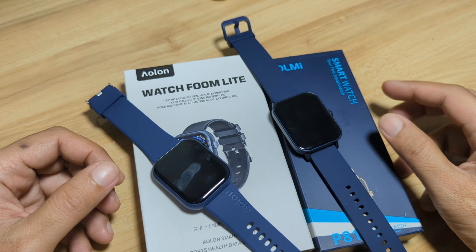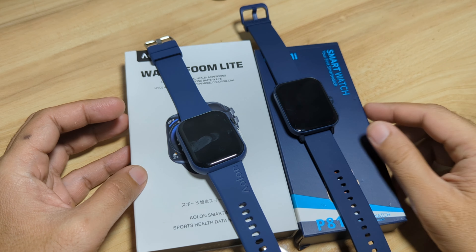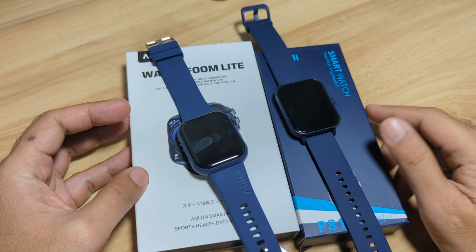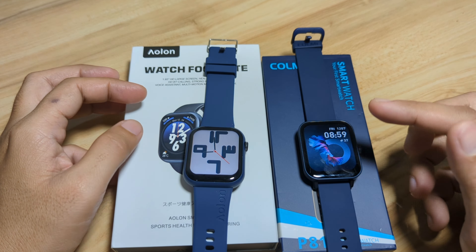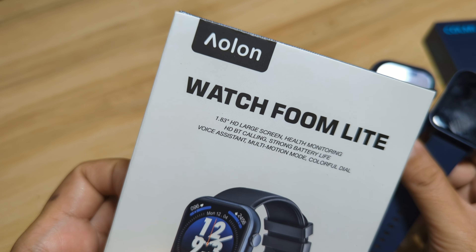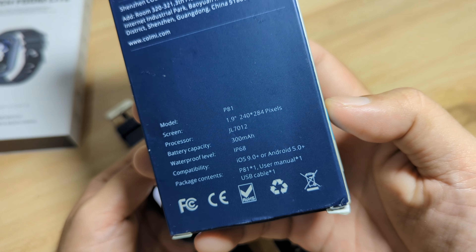Both do have a sporty look and are loaded with health and fitness functions as well as Bluetooth call. So we are going to compare the design of both smartwatches as well as its features. If you have any questions regarding the video comparison or about the Foom Light or the P81, just drop a comment below and we will try to answer your queries. Alright, let's start and compare the Foom Light versus the P81 smartwatch.